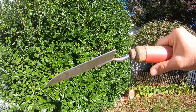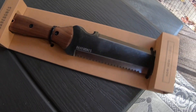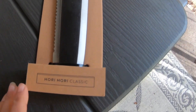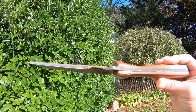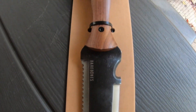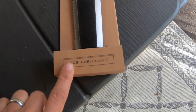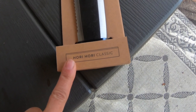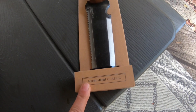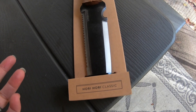Do your garden shovels look like this? Bent backwards from trying to dig? Check out this new garden tool I got. It's called Hori Hori by Bare Bones. The reason I wanted to get something like this is because we have extremely hard ground, a lot of rocks. So the little garden shovels just kept bending and they were just useless for me.